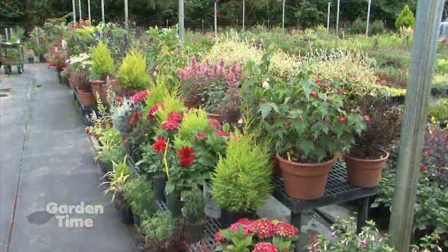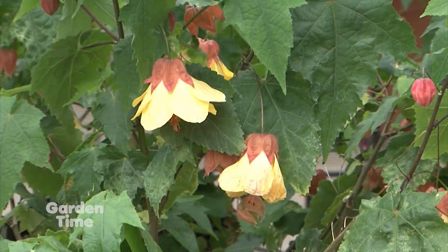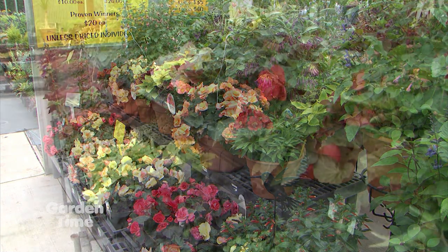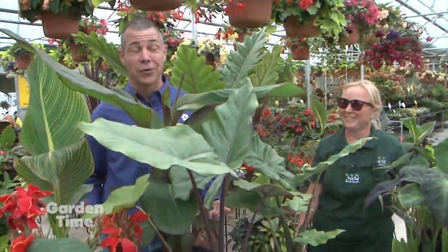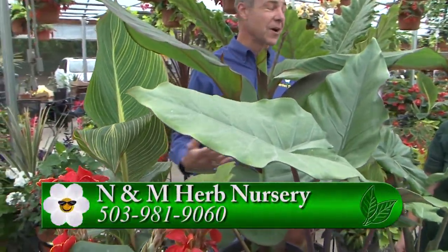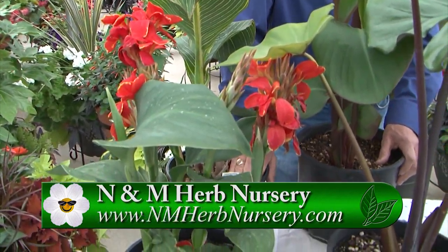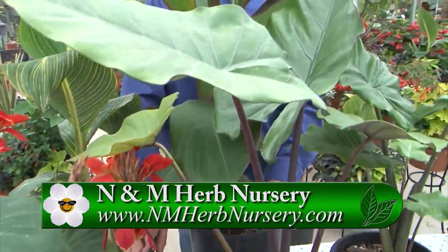You guys are open down here — if people want to come down and find a great selection like this, is coming to the nursery the best place? For now we're open until July 5th and we do a few farmers markets, but for now this is the best place to come. All the information about dates and appearances will be on the website. For a great selection of really cool tropicals — some hardy, some not-hardy, different leaf colors — come down to N&M and talk with Rosie. You can go to her website or go to GardenTime.tv and we'll click you over.